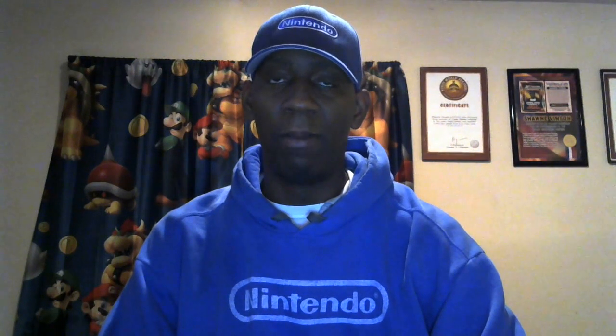Hello Gamers, I'm back and welcome back to my channel. I'm Sean the Great Gamer.